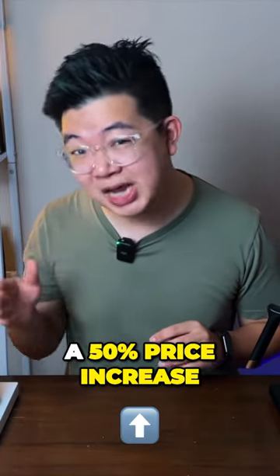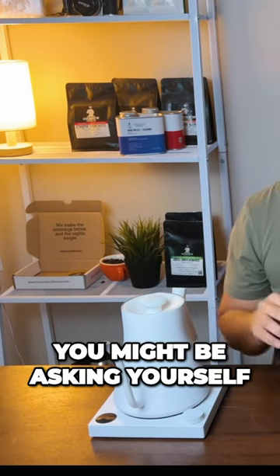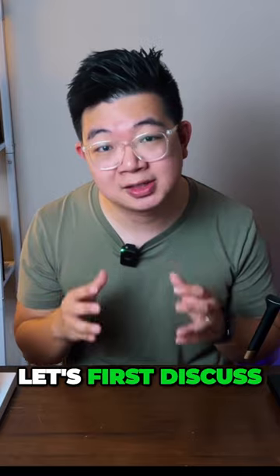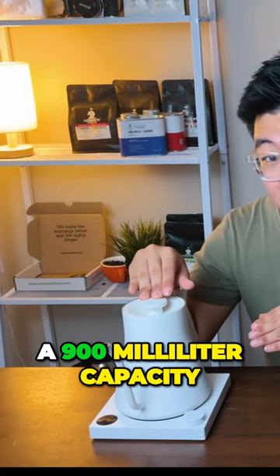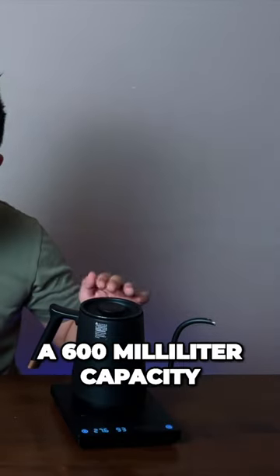So a 50% price increase in terms of its price for this fellow stack — you might be asking yourself, is it really worth it? Well, let's first discuss the capacity. The capacity for this stack is 900ml, while the capacity for the Timor is 600ml.